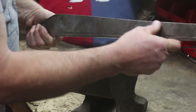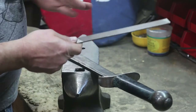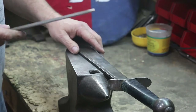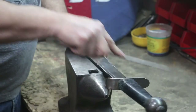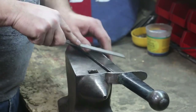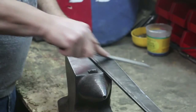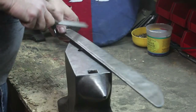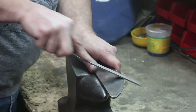Everything else on here feels pretty good. Let's go ahead and get a file and then we'll file this edge. I have a file here that only has the teeth going in one direction, so this is only going to cut as I'm pushing — the return stroke won't do anything. All I'm going to do is push and move it slightly at an angle as I go across. All we're trying to do is get any of those sharp edges out of this. Flip it over to the other side. Now we're not trying to sharpen the blade at all — we're trying to just round off the edges.